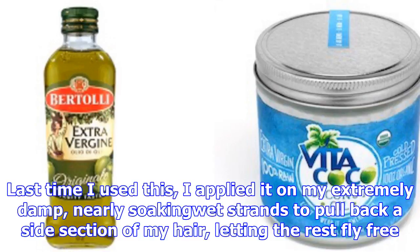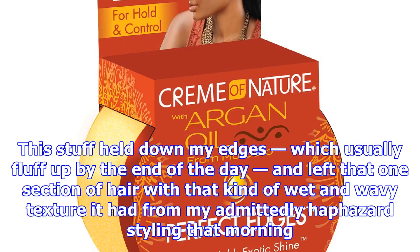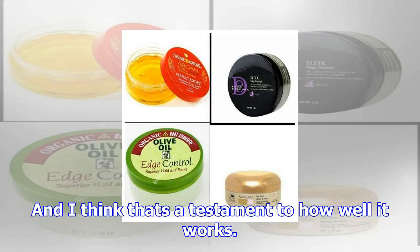Last time I used this, I applied it on my extremely damp, nearly soaking wet strands to pull back a side section of my hair, letting the rest fly free. To say I was pleased with the results is an understatement. This stuff held down my edges, which usually fluff up by the end of the day, and left that one section of hair with that kind of wet and wavy texture it had from my admittedly haphazard styling that morning.